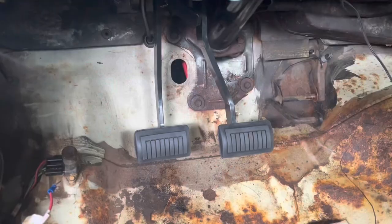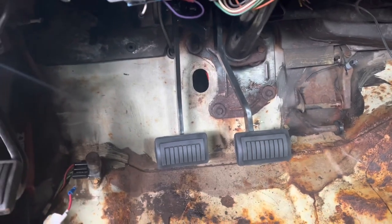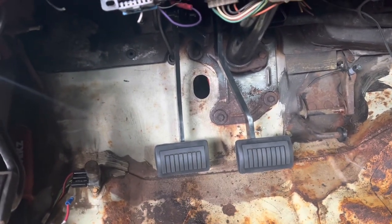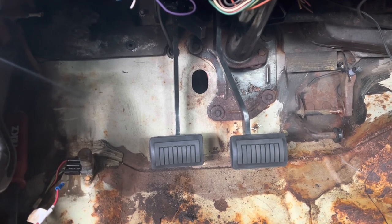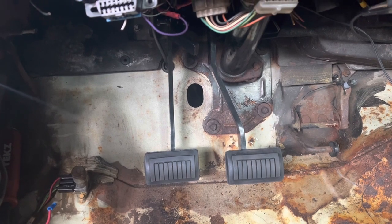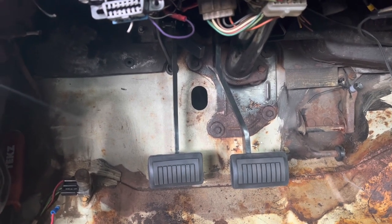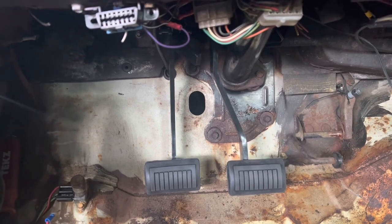Back on the charger! This is a reproduction pedal kit from Brewers. They were actually out of stock when I went to order them, and luckily they got them back just a few days later. Very happy I got these instead of used cruddy originals that cost just as much or more. The clutch pedal actually has bearings in it instead of bushings. That's a nice piece.